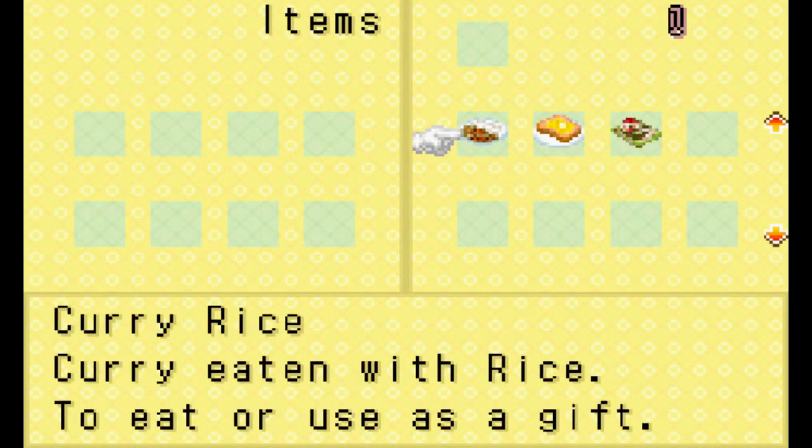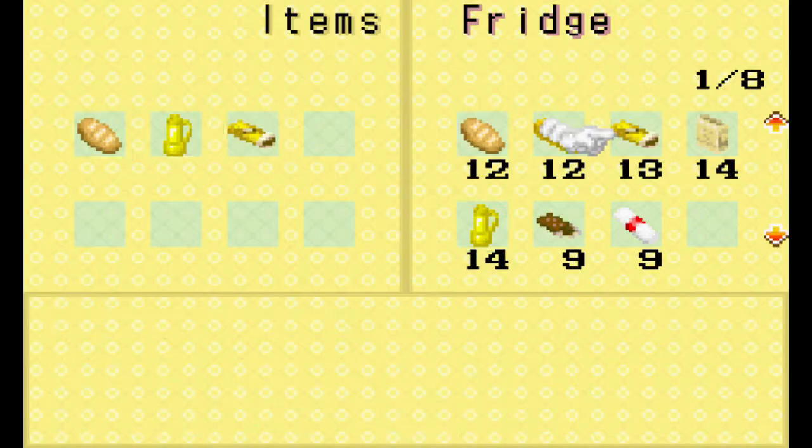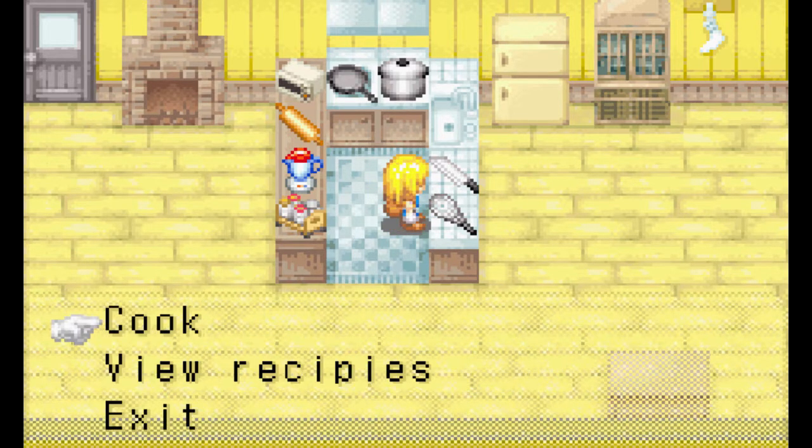So let's use our frying pan for the first time. We're going to take some bread, oil, and curry powder, and we're going to go ahead and make some tasty food — some curry bread. It's spicy bread. It just looks like a potato, but it's bread, I promise.